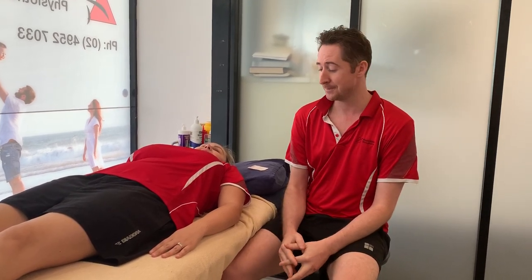Hey everyone, Jason from Back in Motion Newcastle and Cessnock. Just to let everyone know that we are transitioning from Body Works Physio — we're now part of the Back in Motion group.